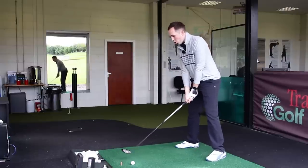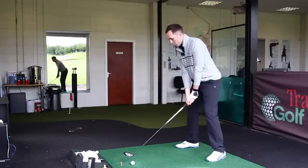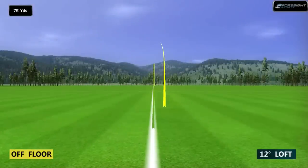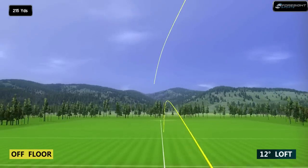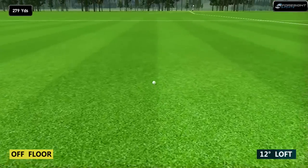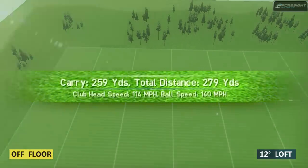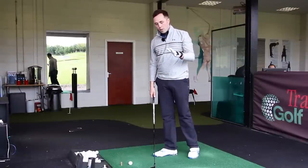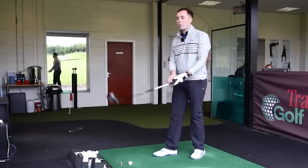I'd probably prefer it off a little tee or with a bit more loft — we might try that in a moment. Let's go another couple in 12 degrees. It's just a flying machine — I hit that one much sweeter, and it still has that really low penetrating ball flight. Look at that for a wood off the floor — I'm getting near to 280 total distance. I can't get that with a three wood. This is a mega strong fairway wood at 12 degrees.